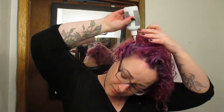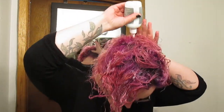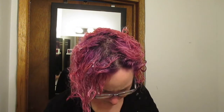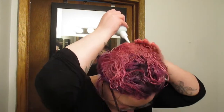Oh, I hear Phil. You coming in, Phil? Did I hear you? No. Oh, it smells so bad, oh my god. I think you're supposed to use this on dry hair, but... I don't have the patience for that.